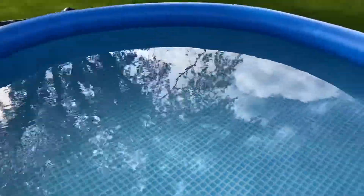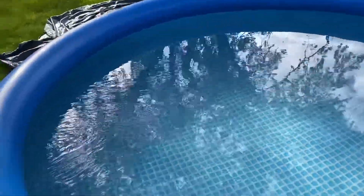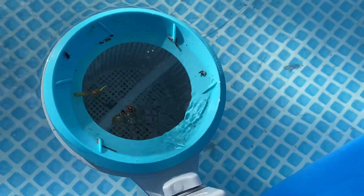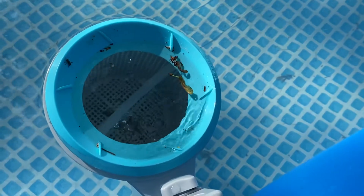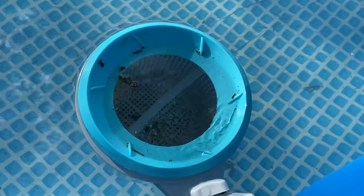It's completely clean — not because we clean the pool, but because of the skimmer. You can see it actually working, skimming and putting all the different types of particles in there. That is the Intex skimmer.